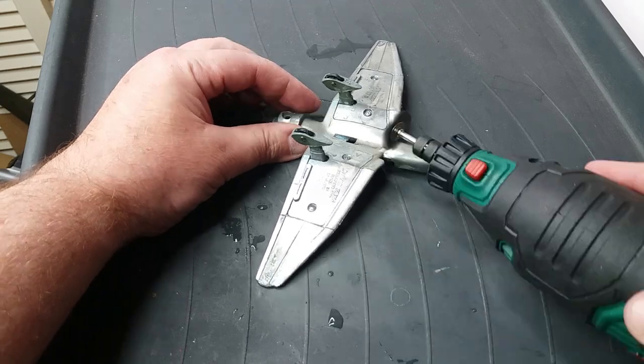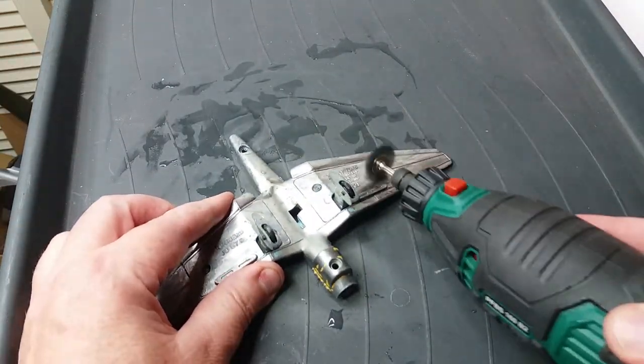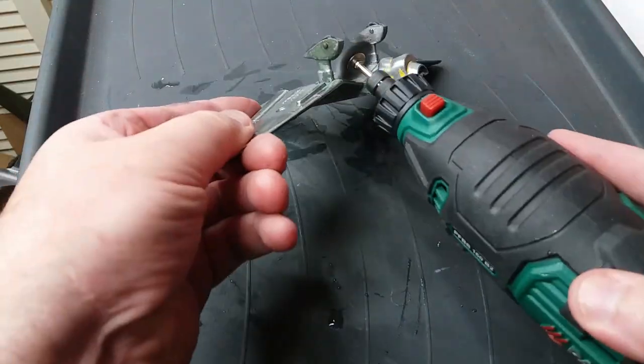The wheels were a bit damaged from being hit on the ground or whatever it was whoever had the plane before did with it. But I'm not going to replace them — I'm just going to paint them to make them look better.